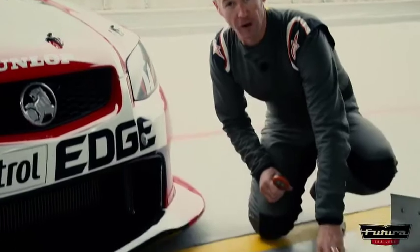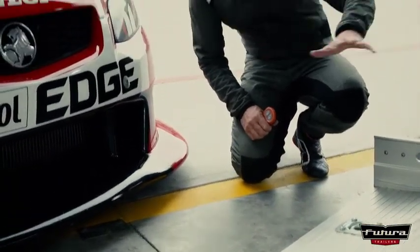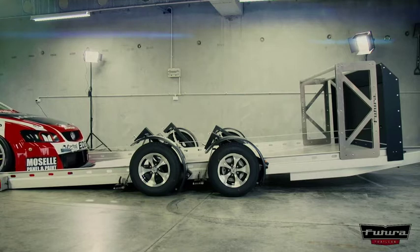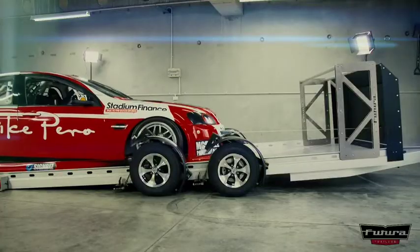Let's look at some of these amazing features of this incredible trailer. One inch off the ground — that's the tail — making it very easy to get on. Three degrees is the deck angle, which makes it perfect for race cars like this with the low front spoiler. You don't have to take it off or undo all those bolts. You can leave it on the car and just get the boys to push it on or drive it on. Simple as that.